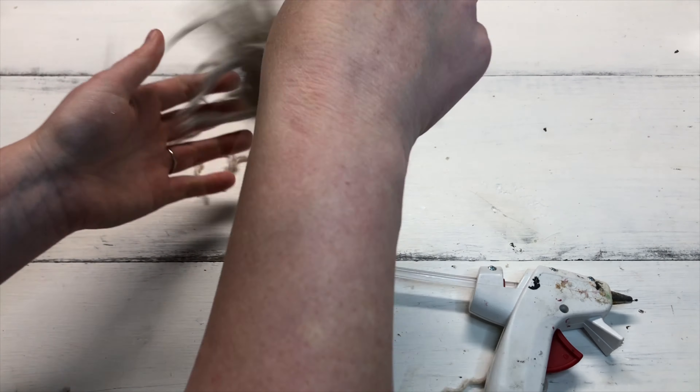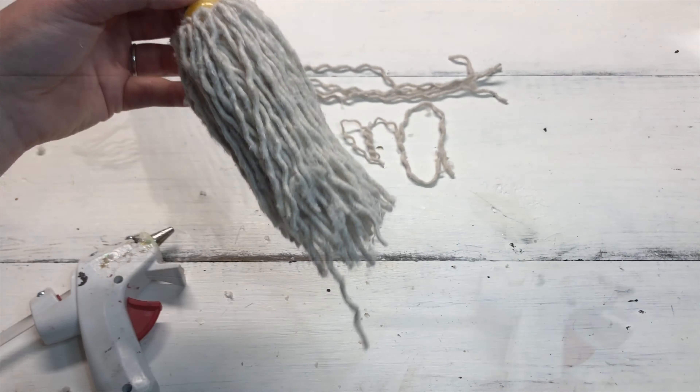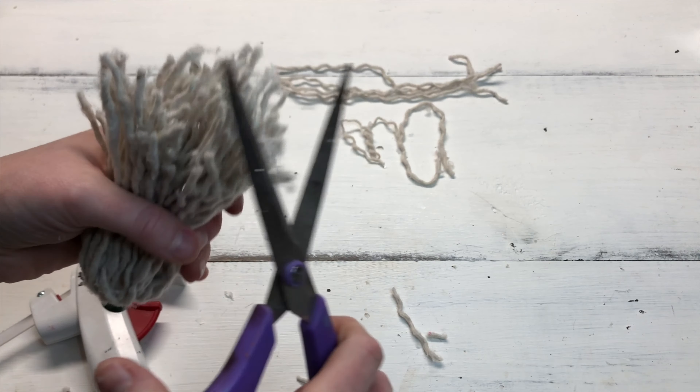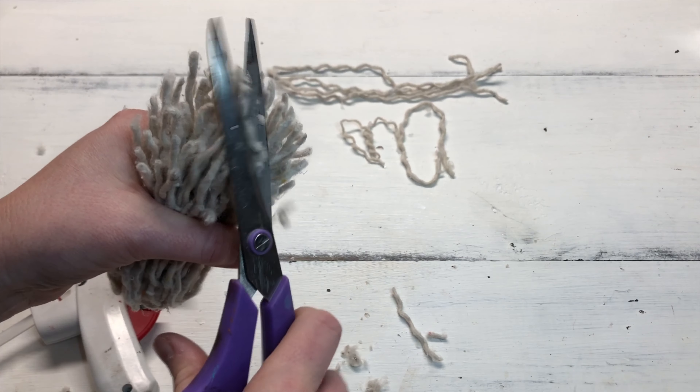Give it a good little shake and straighten out the pieces — not too straight, because you don't want it to look perfect. Then trim up the pieces that are obviously too long and give it a more uniform shape, because you want a slight point on the end.